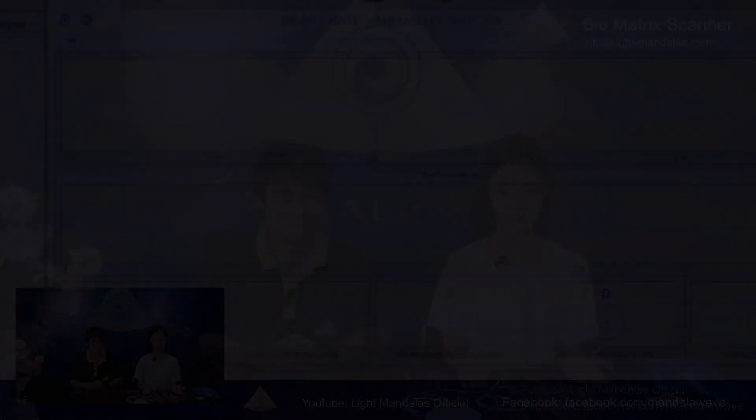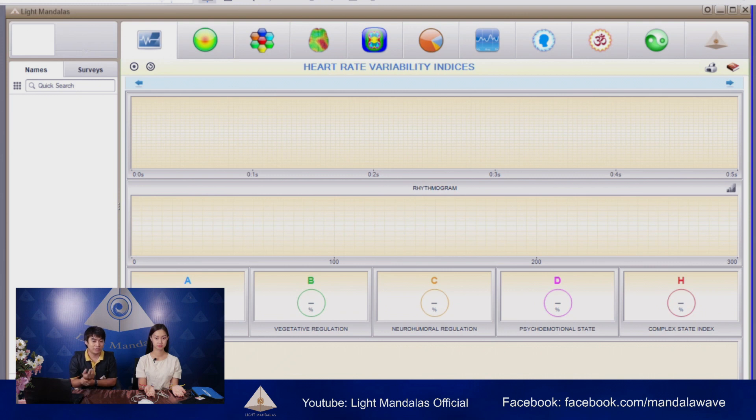After that, she will clip it on two hands and lay her hands like this. So right now we will switch to the software. The device is plugged into the laptop and attached on the wrist. So you can see the notification on the right-hand side corner.